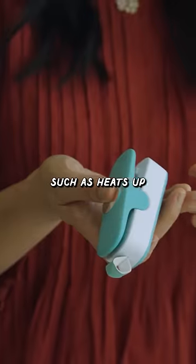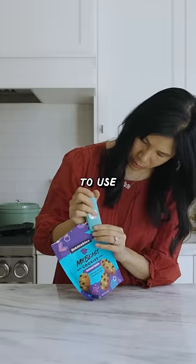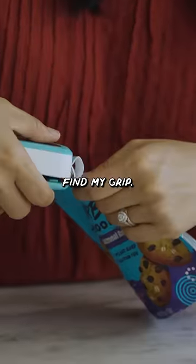Then you turn it on. I guess that just heats up the sealer. It's a little awkward to use because I can't really find my grip. Now it's going through.